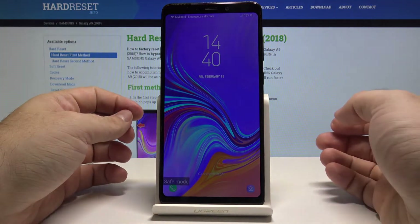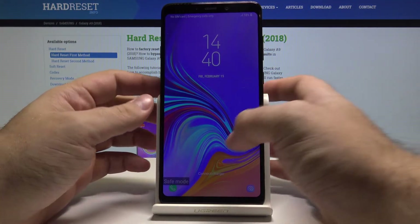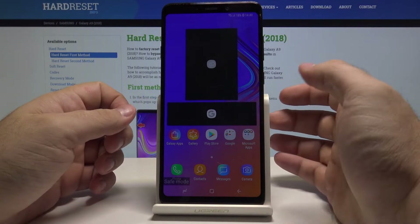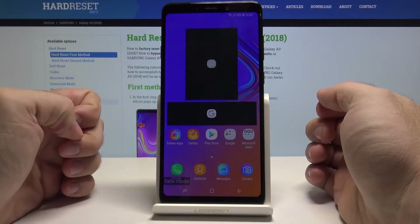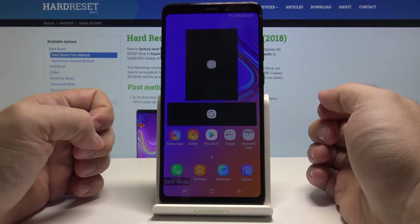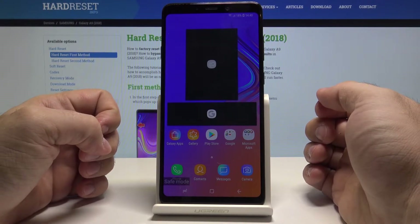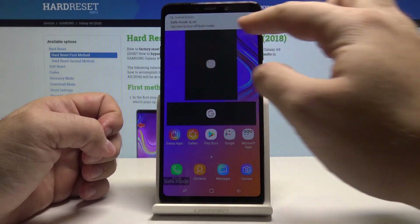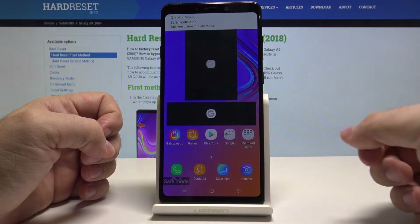And just like that your phone is now in safe mode. In safe mode, all of the third-party applications have been turned off so you can check how your phone works without them. If you ever have any problems that can be third-party related, it's best to boot up your phone in safe mode and see. As you can see, I got a notification that safe mode is on.